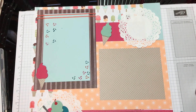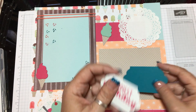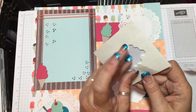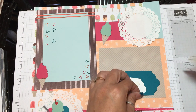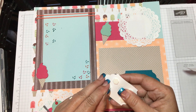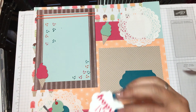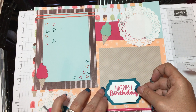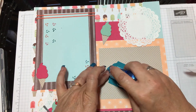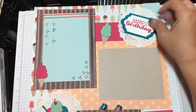One more thing is the label. Let me grab that and move everything out of the way. I'm going to do some Stampin' Dimensionals on the back of this one — we'll do four. Take these off and put it on top of the Lots of Labels frame. Then I'm going to put it down with Snail Adhesive and put it right here at the top — and I'm not going to do it straight, I'm going to do it kind of crooked.